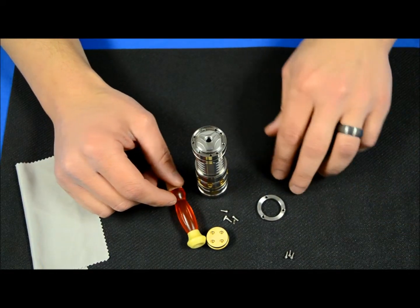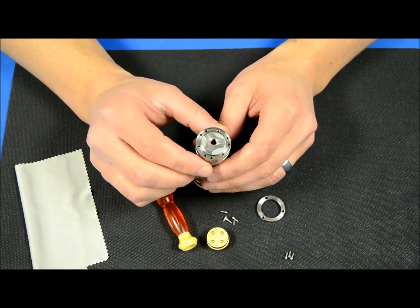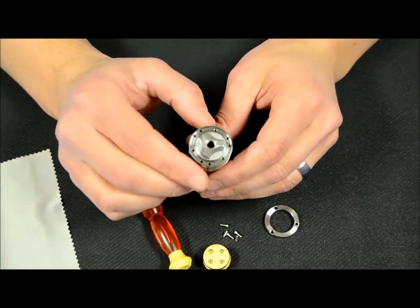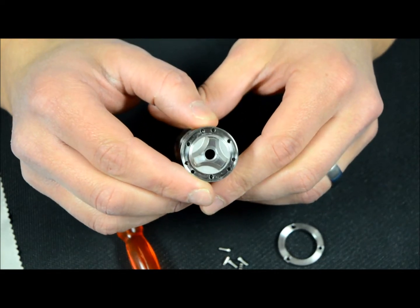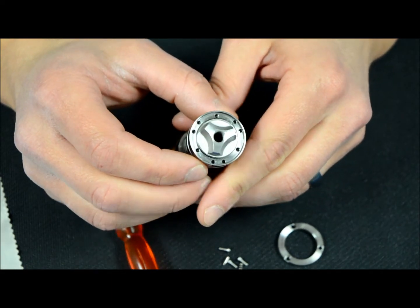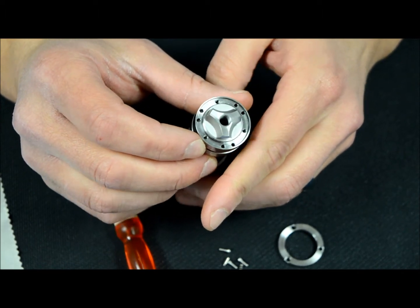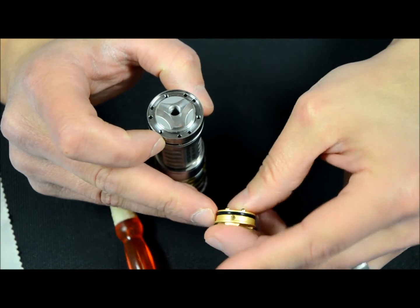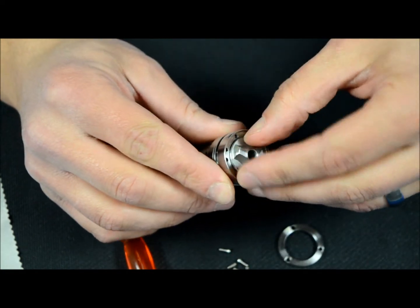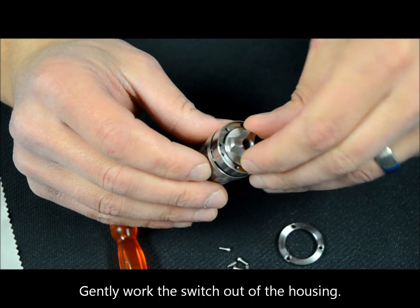Set the old screws to the side so they don't get confused with anything. The switch itself is in the light — there's friction in the O-ring holding it. At this point, slowly look around the edge of the light and you'll see where a pin goes into the switch. On the old switch, if you look very carefully, you'll see that pin is under spring load.